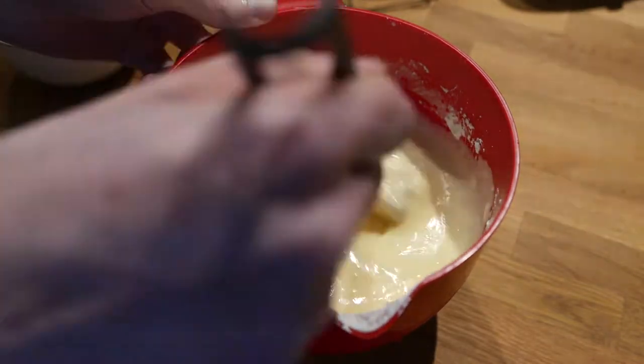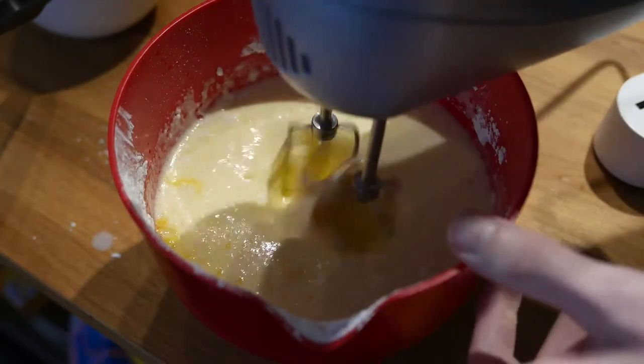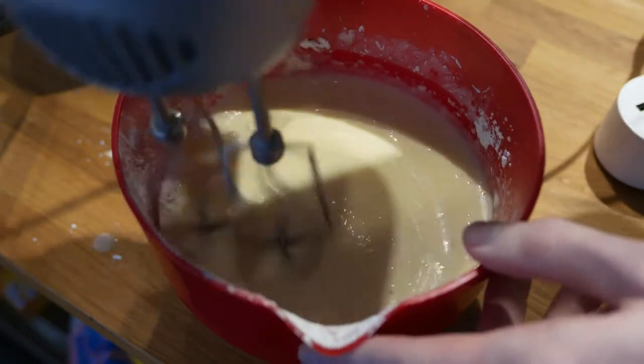The psyllium seed husk and corn-based flour that I use tends to clump, but we can fix that with an electric mixer. And while I have the mixer out, I might as well whip the cream.